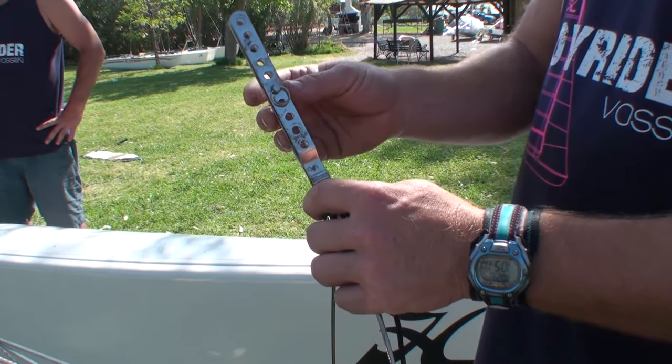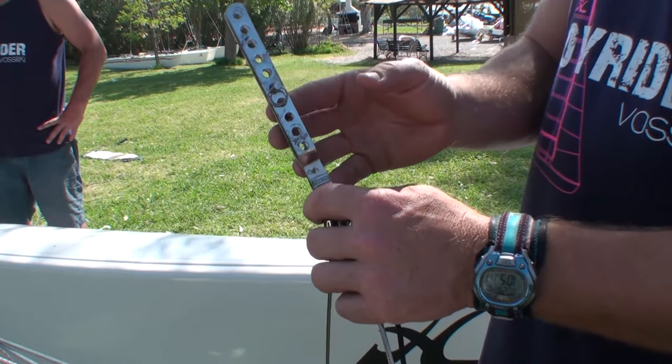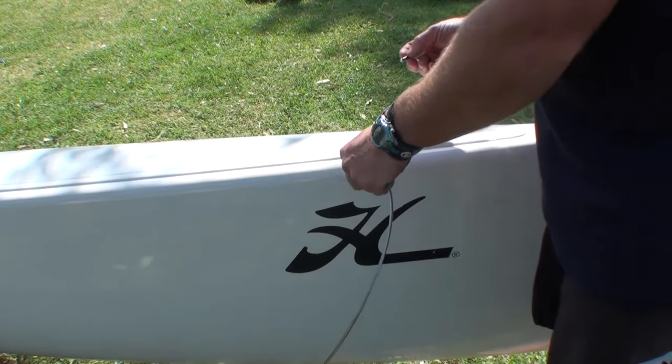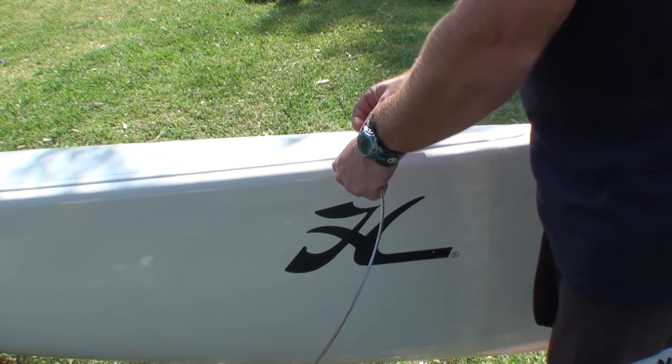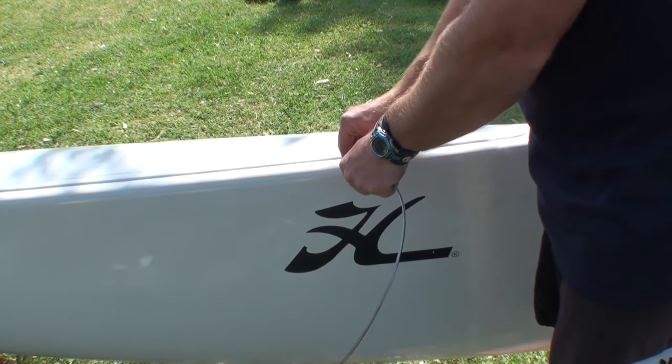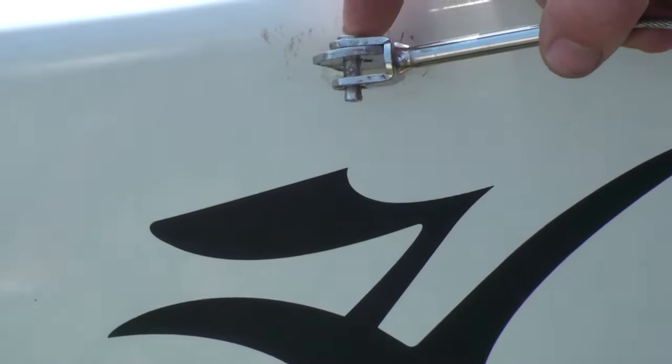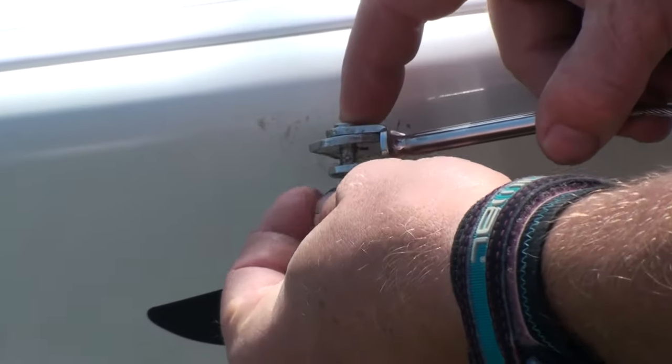Here we are with the chain plate for the forestay. A very good idea is to leave the clevis pin where you had it when you de-rigged the boat — that way you won't have to measure the mast rake again when you've got the mast up, so you'll know exactly where to put it.